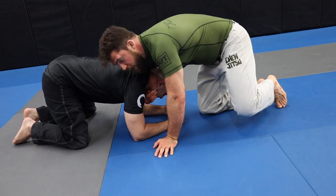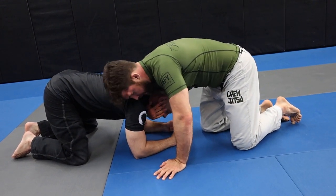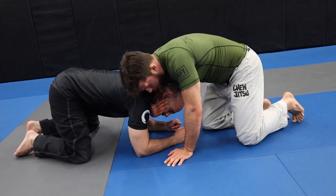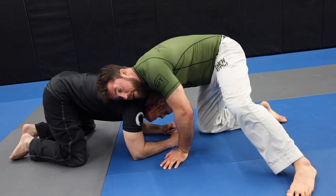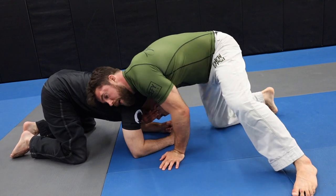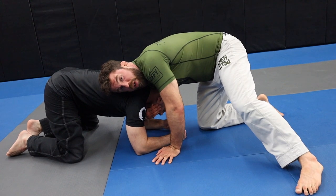Starting with the anaconda choke. First, front headlock basics: I'm putting the front of my shoulder right here at the base of the neck. I usually start with a chin strap grip where I'm grabbing just the mandible to control his head. My hand starts here — you could be up on your toes for extra pressure, but right now I'm just down on my knee to give him a little relief.